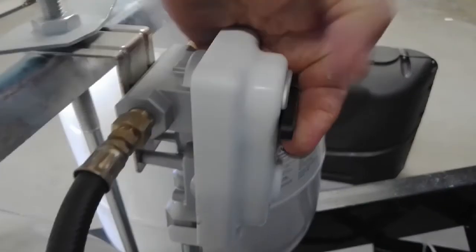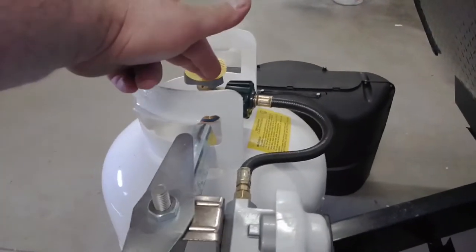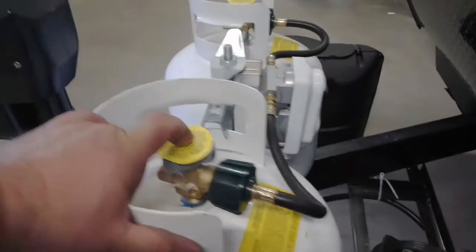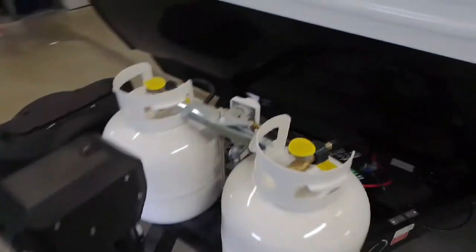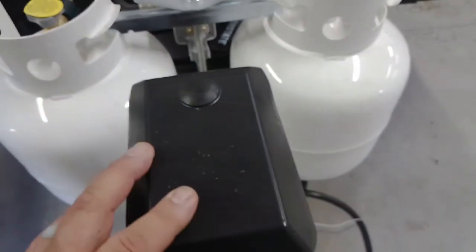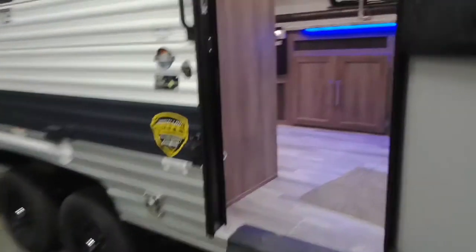Regulator for propane is here. You can switch it from tank to tank — these auto-switch as well. What that means is if both cylinders are open, it's going to draw from whatever tank it's pointing at first. Once that tank is empty, it'll automatically start pulling gas from the other tank. The downfall is you don't know when you're running out of gas, so I always recommend closing one tank and running one at a time. Powered tongue jack — this cap will come off and you can manually crank it up and down. You've got docking lights on the front, a down switch, and the stabilizing jack switch from the front.